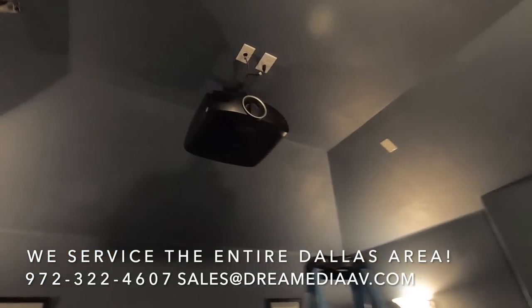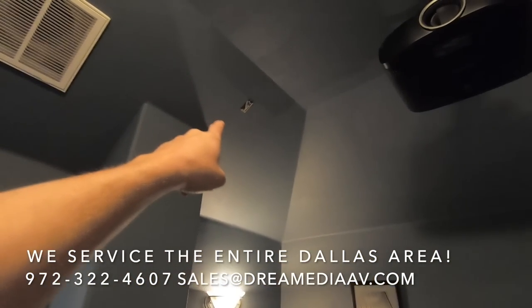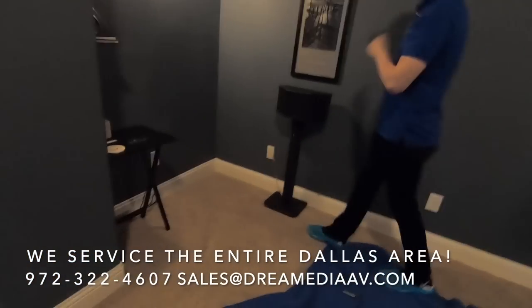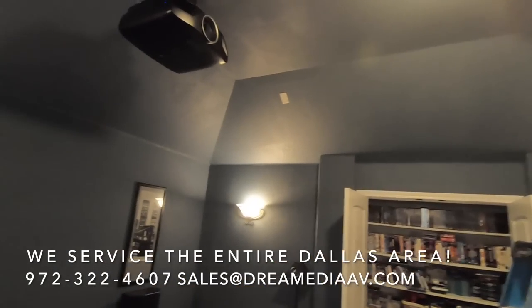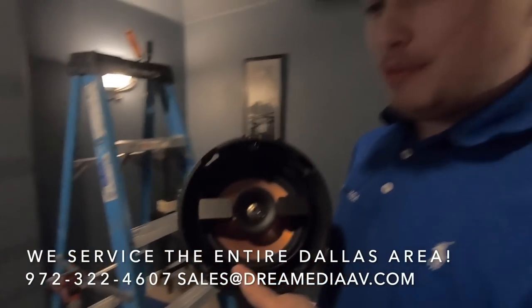Check it out, we got the Epson 4050 mounted to the ceiling. Grayson's going to move the blanket up underneath this termination here and get the in-ceiling cut done. Stay tuned.